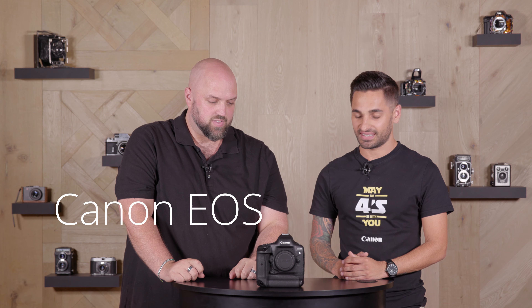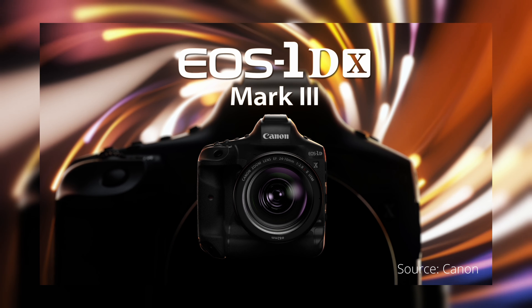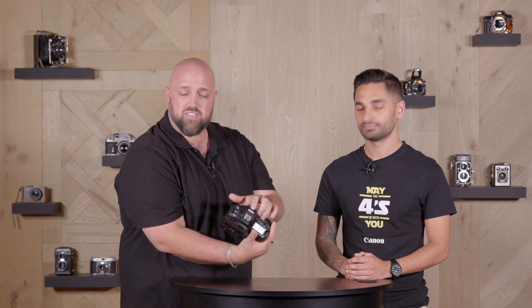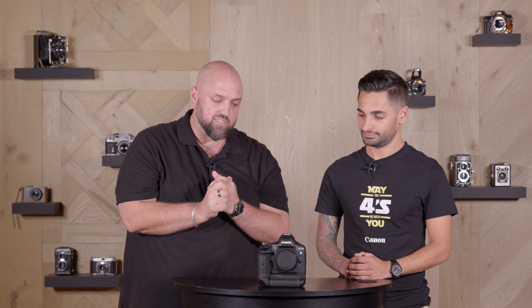Hi guys, welcome back to Orms TV. This is our first video for the year 2020 and we've got something special for you guys — the Canon 1DX Mark III. It is a massive camera announcement and Canon's saying that there's over a hundred improvements on this unit compared to the Mark II. We just want to kick it off and run through the specs in this first look review. We will do a full review later on, but for now we have a sample unit, so we want to show you guys what it's all about.